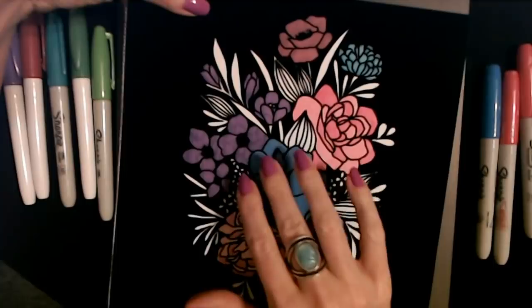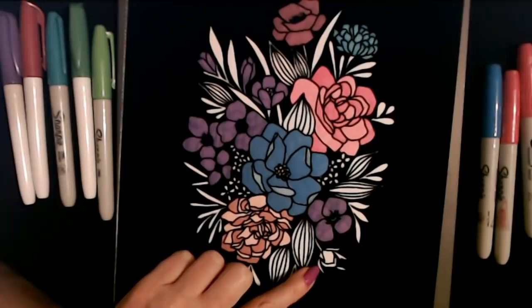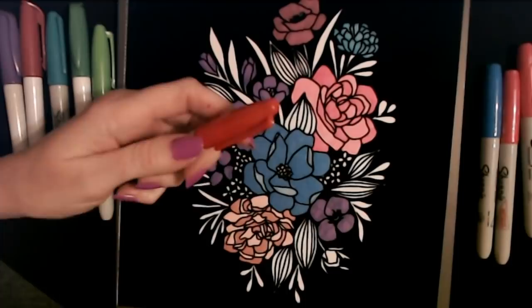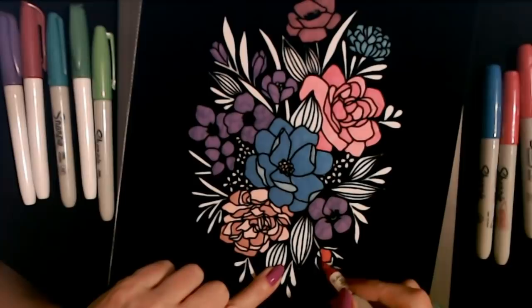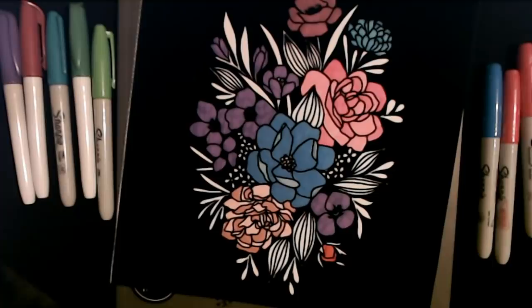We have a little bit of metallic here and here, but the rest is just normal markers. Now we have this little bud right here — we should do that one in red like a little rosebud. I'm going to grab a red marker. I have one here; it's an older one but we'll pop it open and see. This marker is okay but it's starting to fade a bit. There — I like that in red, it looks good.